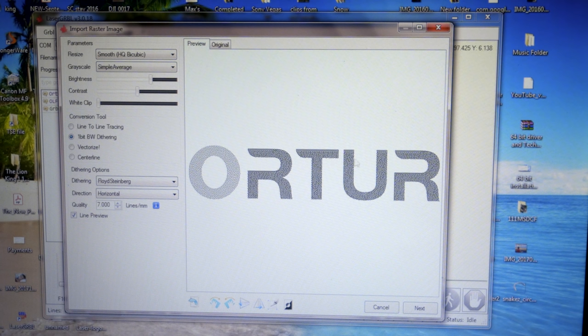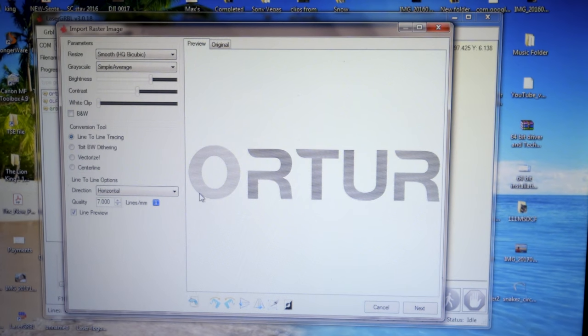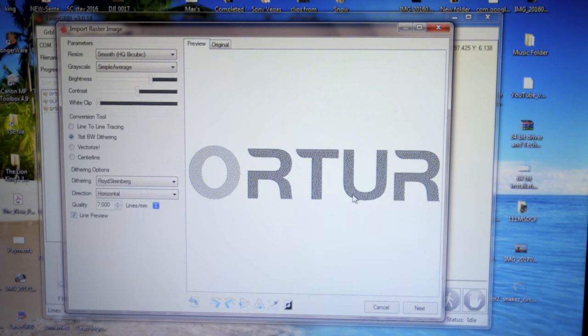Under conversion tool you can use line-to-line tracing, which literally burns lines into the image, or you can go to the one-bit B&W which is just little dots everywhere — a different pattern for how it puts down the burn. I prefer the dot pattern. Below that we have styles with all kinds of different options — let's try Atkinson. As you choose different styles it changes how it looks. There's a lot of options to play with to get the perfect burn, so depending on what you're engraving into, do a few samples and run a few different settings.